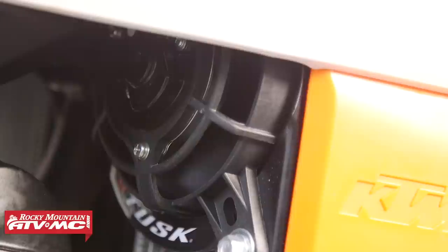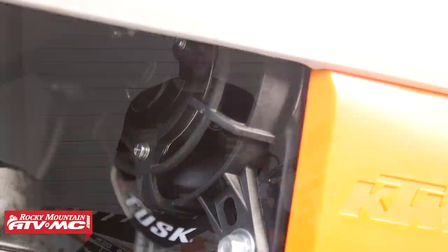And that's it guys — that's our install of the Tusk Digital Radiator Fan Kit on this 19 KTM. Now if you have any comments or questions, throw them below. And if you like this content, be sure and subscribe. To pick up your radiator fan kit, your coolant, and any other parts you might need, check out our website. I'm Chance with Rocky Mountain — thanks for watching.